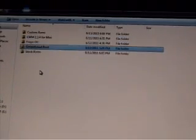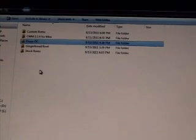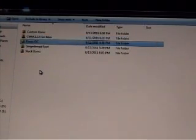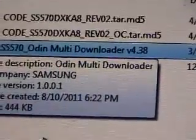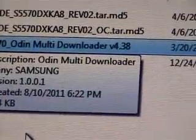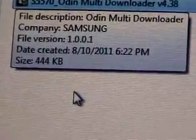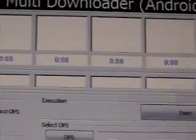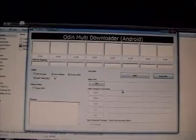The first thing you need to do is make sure you are rooted. If you are not rooted, just check my first video and you'll know how to do it. The other thing we need is a software called Odin Multi Downloader v4.38. This is also available on Sam Firmware — I'll post the link in my description as well. Let's open it; it gives you a message, we say yes, and this is the first screen that you see.